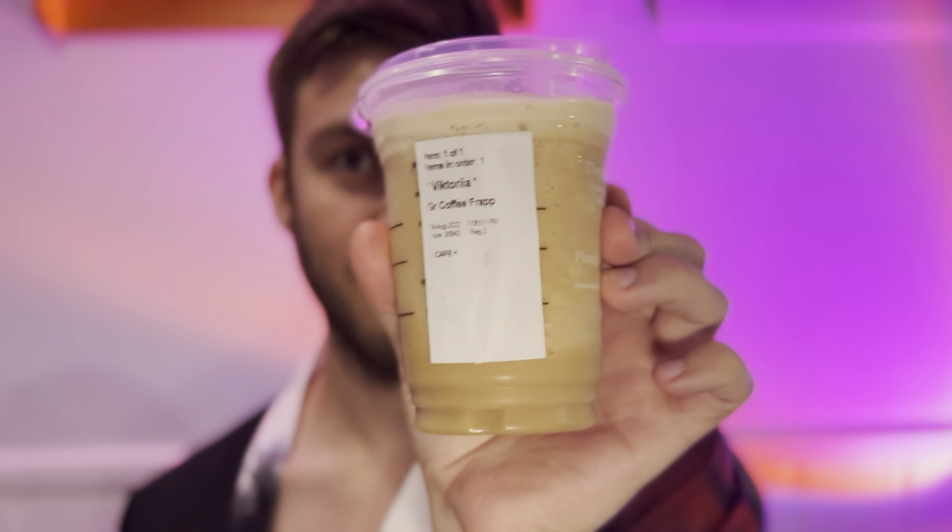Hello everyone. In this video I'll be doing a review of the Starbucks Coffee Frappuccino, which is one of their lowest calorie frappuccinos that they have. I didn't realize that this existed until I was looking a little bit deeper into their menu. I've had the espresso frappuccino before and I really like the espresso frappuccino.